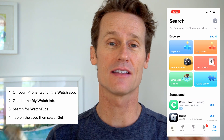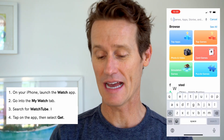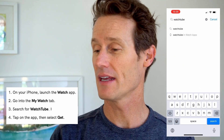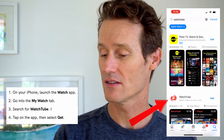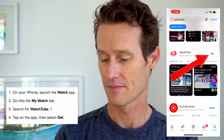Step two: go to your iPhone and open the App Store, then type in WatchTube. It's a third-party app. There's a sponsored result for Pluto — not that one. WatchTube is right here.